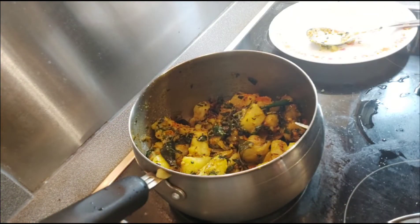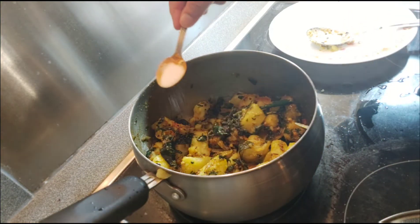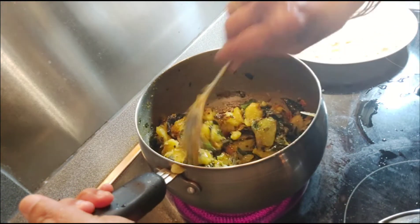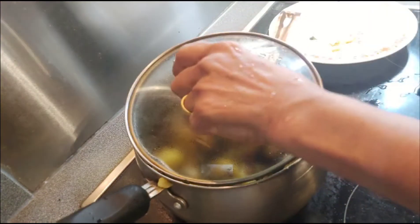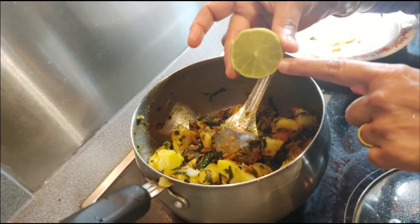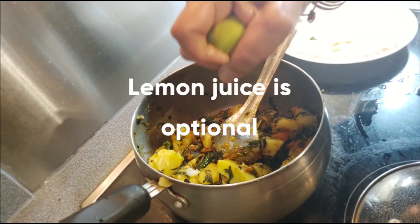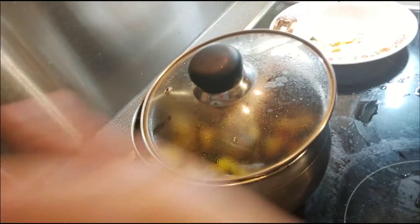Check the salt — salt is less. I had only added half teaspoon, so adding another half teaspoon salt to taste. It's done now, and lastly add just half a slice of lemon juice. Mix and squeeze.